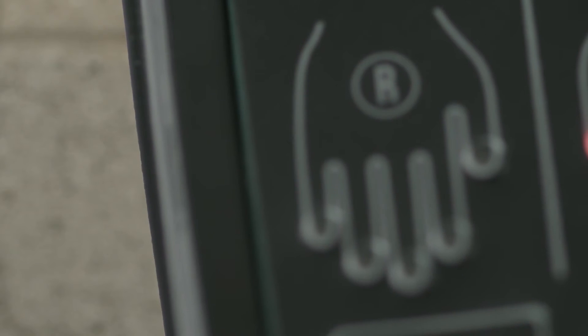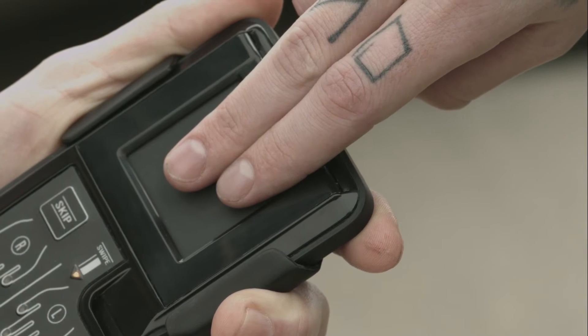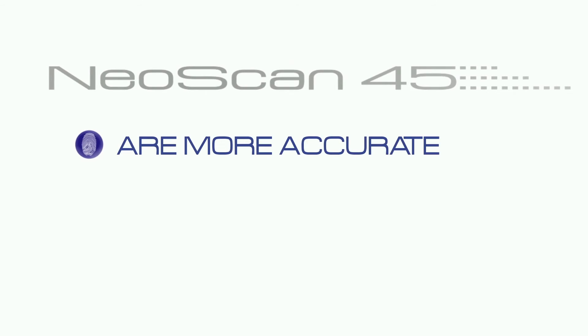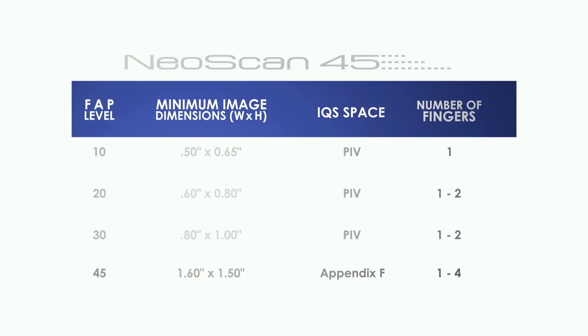At its core, FAP45 is a certification that evaluates fingerprint image quality. Because the NeoScan 45 can collect a large-sized image, it is able to scan a two-finger slap capture as well as up to ten rolled fingerprints. The National Institute of Standards and Technology has proven that larger fingerprint sensors with higher FAP levels, like the NeoScan 45, are more accurate, reduce sequence errors, and provide a high rate of identification. The NeoScan 45, with its FAP level 45 sensor, captures over 600% more fingerprint image data than legacy FAP level 10 devices.